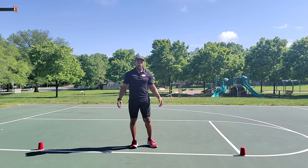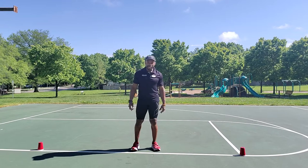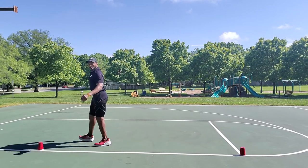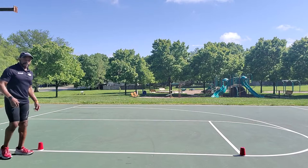Okay, good morning. CA trainer Darryl Goff demonstrating one of my favorite dynamic warm-ups. I've got my two red cone cups here. We're going to time this.